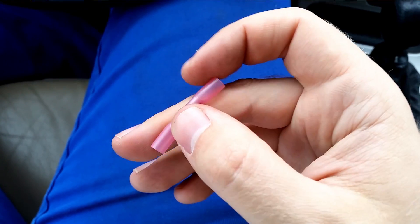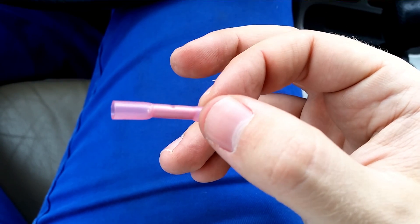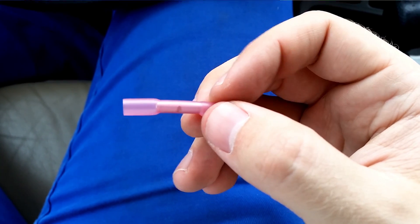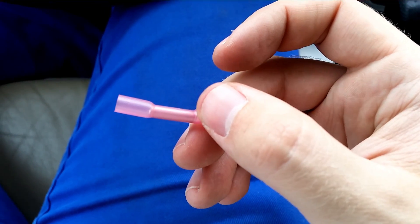Also, this plastic here is a shrink wrap plastic. So using these connectors allows you to make a very good waterproof and future-proof connector that won't just break randomly.